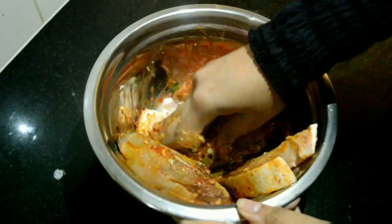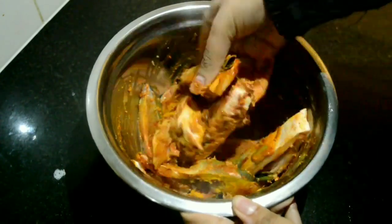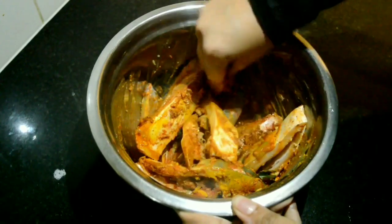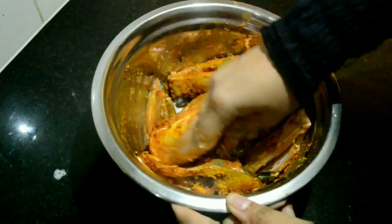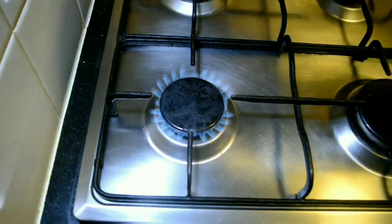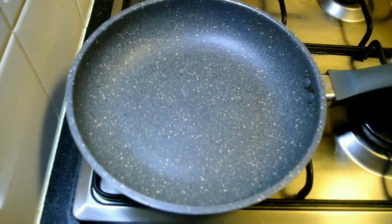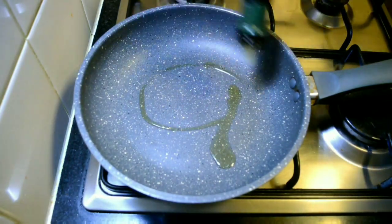Ensure that the masala has coated well onto the fish pieces. Let it marinate for 1 hour. To a pan, add 2 tablespoons of olive oil.